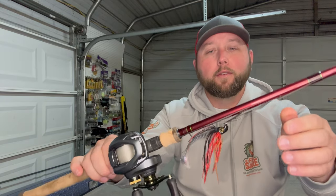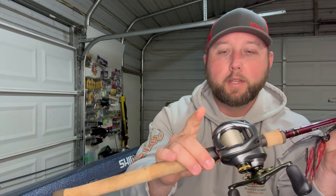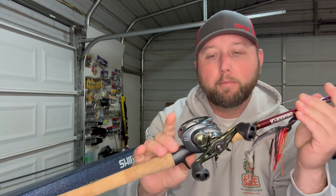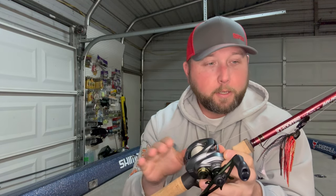That's why I went with the 883 bladed jig rod IMX Pro from G Loomis. I have this with a Curado DC in the 7.4 to 1 gear ratio — it allows me to cast this thing an absolute mile, especially in the wind. I'm usually throwing this in wind around grass, so it lets me whip it out there without getting backlashes.